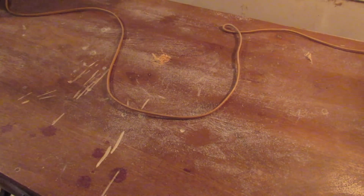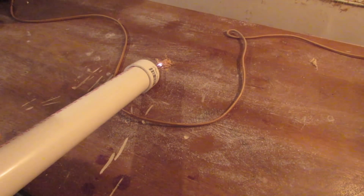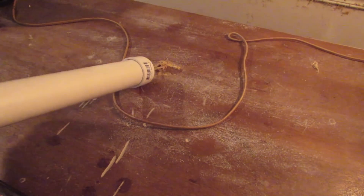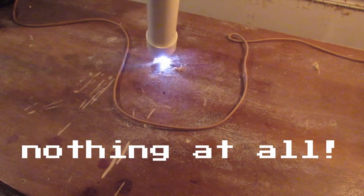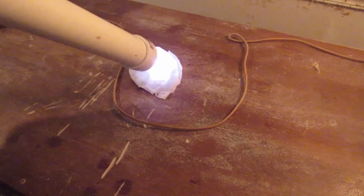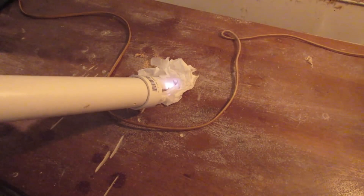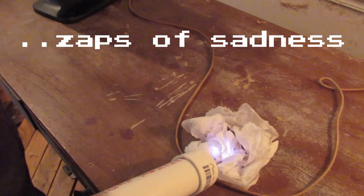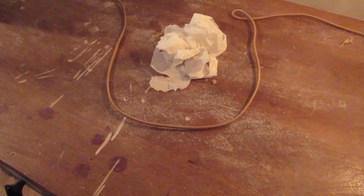Welcome to the Lighting Things on Fire segment. Wood shavings, part one. I'm personally a little bit tired of this thing not catching on fire, so I'm going to add a little bit of lighter fluid.